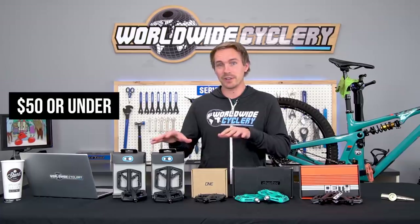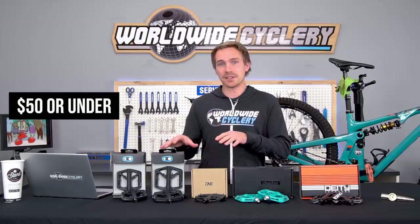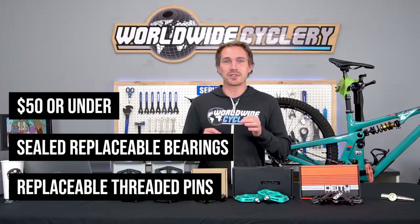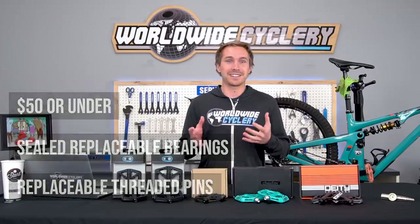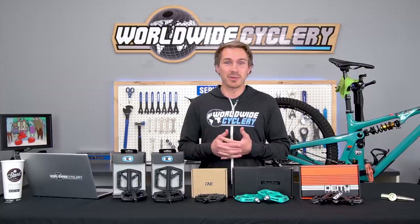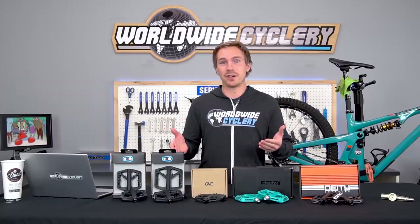All of these pedals are $50 or under, they all have sealed replaceable bearings and replaceable threaded pins. Those are huge things that frankly did not exist in any good flat pedal even under a hundred bucks, and now they exist in pedals that are $50 and under.